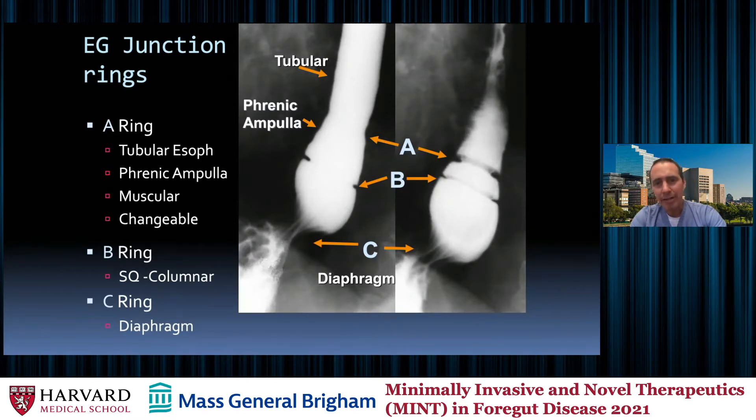The A ring is muscular and changeable, and it is the junction of the tubular esophagus and the phrenic ampulla. You can see how in these two images of the same patient, at one point you can see a ring and at the other it disappears — because it's a muscular contraction. People will sometimes look at this and think it's an abnormal B ring, but it's not. The one you're really looking for, looking for pathology, is the B ring, which is the squamous columnar junction.